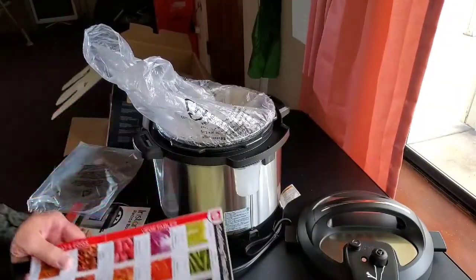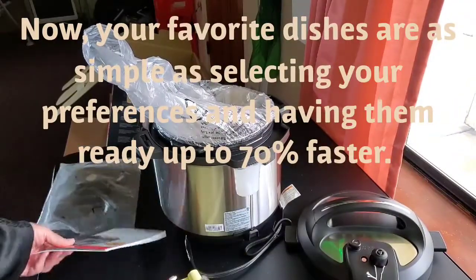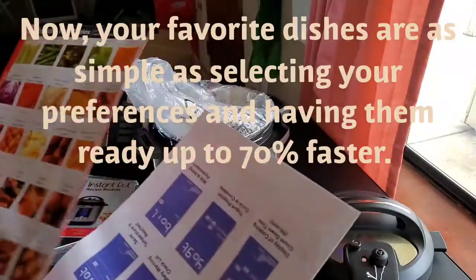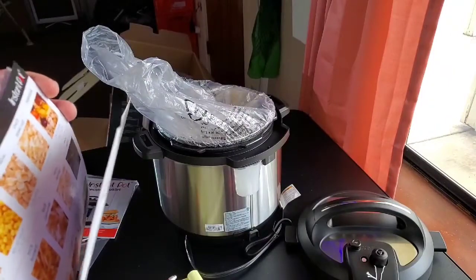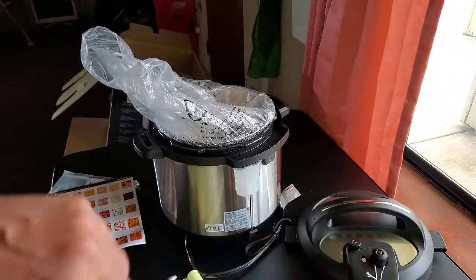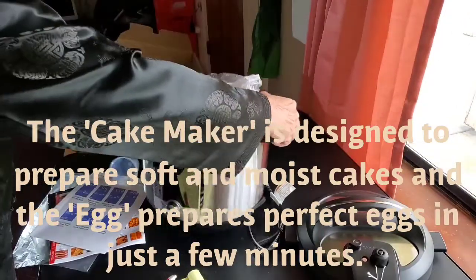I haven't looked at what comes with the Instant Pot in a couple of years. I recognize most of this stuff but I don't remember this — cooking timetables! That seems really cool to me. Maybe I want to hang that up just for fun — yeah, I could easily hang that on the wall. And there's also a reference guide. I'll turn it back around now so you can see the front of it.